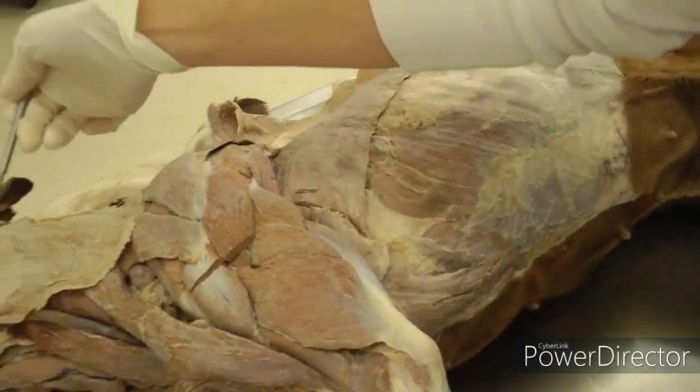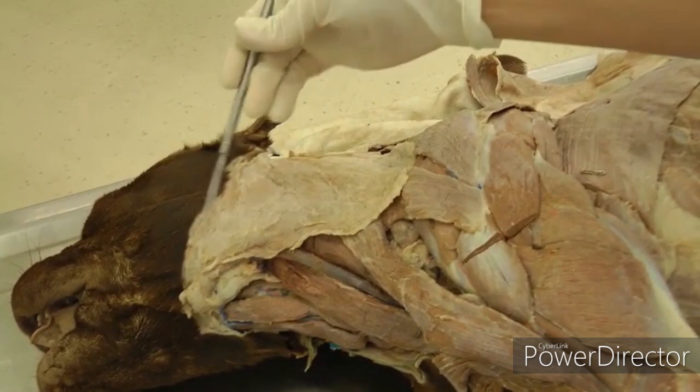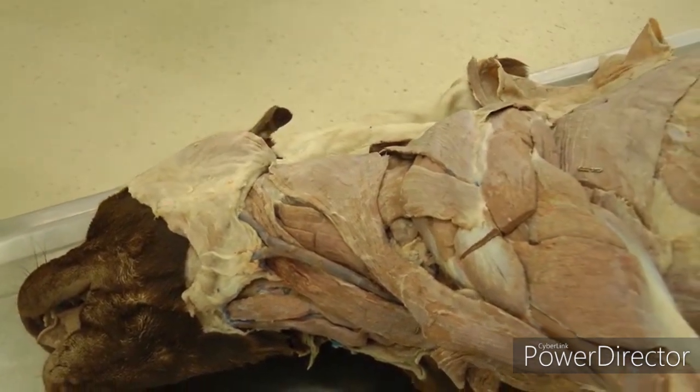You're also going to have the cutaneous muscle which is the platysma in the neck. We won't cover that until later in the dissection labs, but you want to flip that forward off of the muscles you're going to look at today.